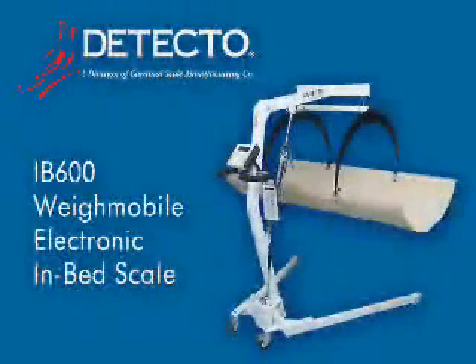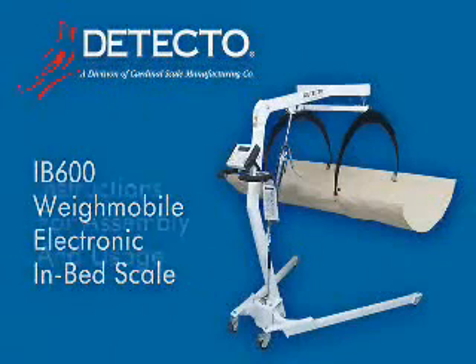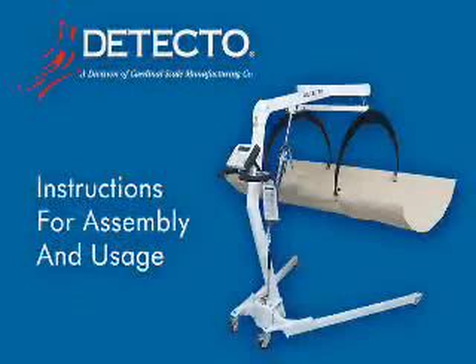Congratulations on your selection of Detecto's model IB600 weigh mobile electronic in-bed scale for weighing bed-bound, frail, or intensive care patients. The IB600 weighs patients up to 600 pounds and should be unpacked and assembled by a skilled maintenance person in a spacious area of the clinical facility, such as the receiving or maintenance department.